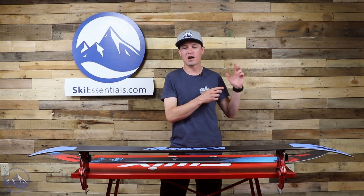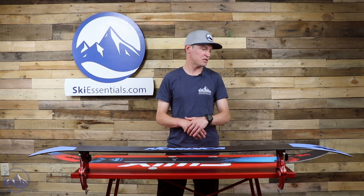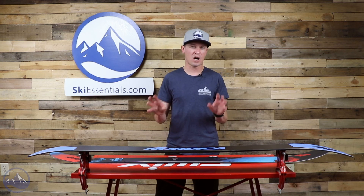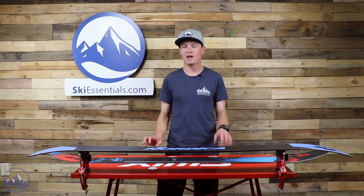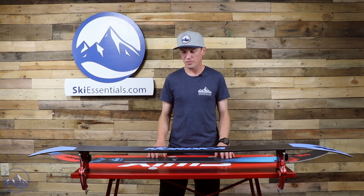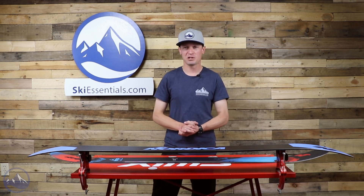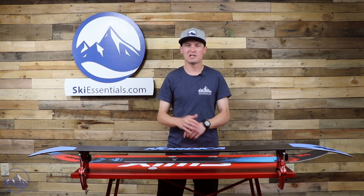Head on over to SkiEssentials.com — there's plenty more feedback from other testers on this ski. You can ask us anything, leave a comment, get clarification on performance or anything about it. You can shop for these with us as well; we typically always try to have this ski in stock. If you don't see a link you want, feel free to give us a call or ask our customer service any questions. Thanks guys, we'll see you on the slopes.